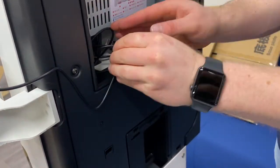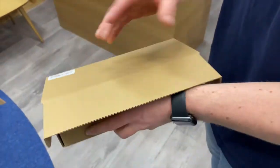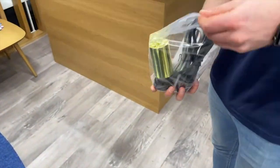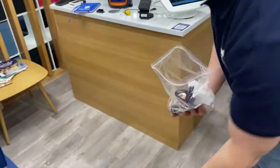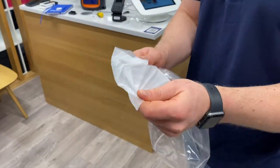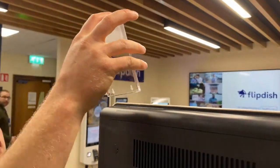Then plug the larger end of the cable into one of the free ports on the back of the kiosk. Next, remove the printing paper, Ethernet cable, power cable, and top light reflector from their packaging. Pop the top light reflector into the slot at the top of the kiosk with the arrows pointing downwards.